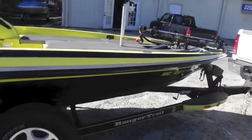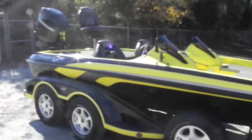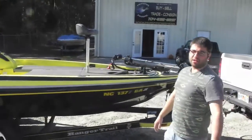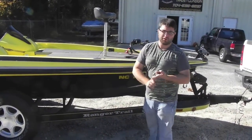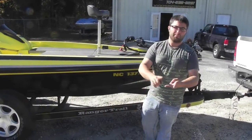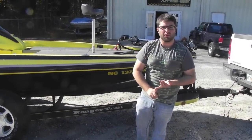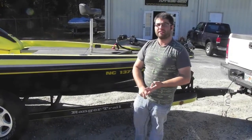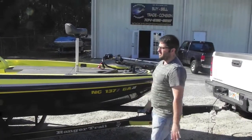So the boat isn't perfect. It does have some scratches, but nothing crazy — it's not beat to death. Everything works on it. The great thing about this boat is everything works because it was used the way it was meant to be used. All the live wells work, all the aerators work, the bilge pumps work. The batteries are within the past six to twelve months old — they're Interstate, so they're good batteries. All the service and maintenance have been done on the engine. You don't need anything.